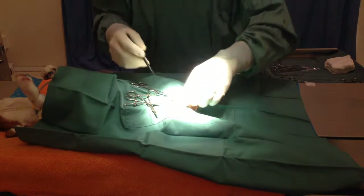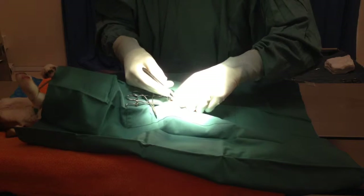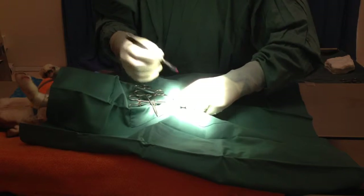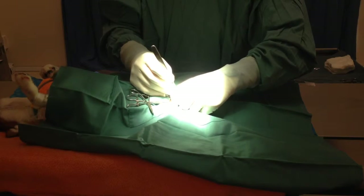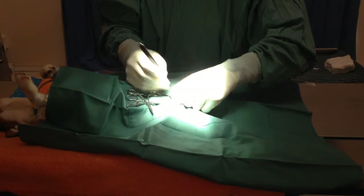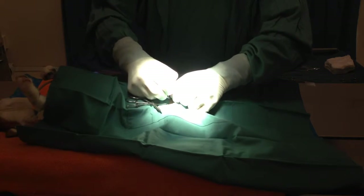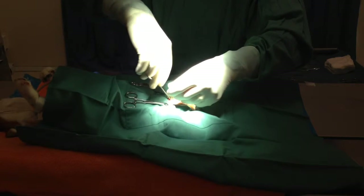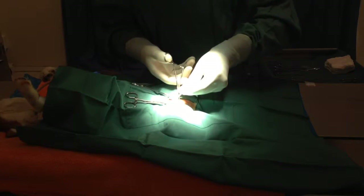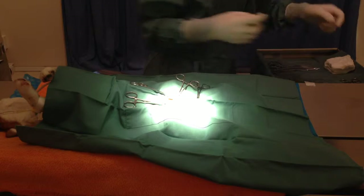Now we repeat the process on the second side. Probably makes it look a bit easier — I've been doing these for twenty years. When I did my first one, I couldn't work out where to cut and I had to get the demonstrator over to show me what to do several times, but it becomes second nature after all these years. We do a few of these every day.